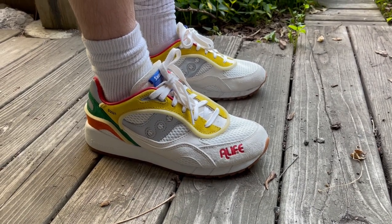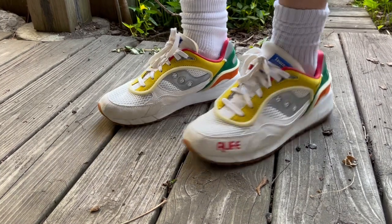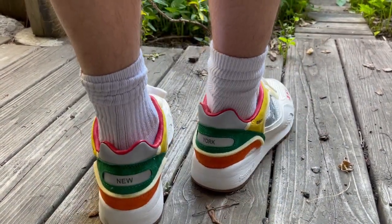Before we get into them, we'll show what we have on feet. Today I have the Saucony Shadow 6000, A-Life collaboration. Pretty cool.